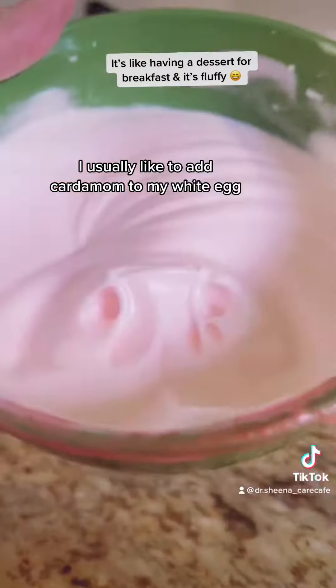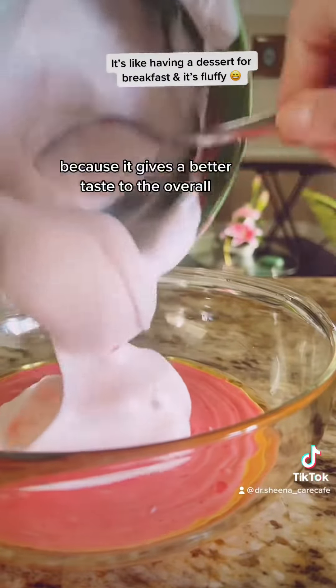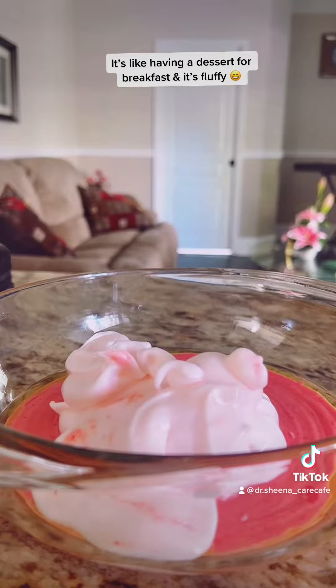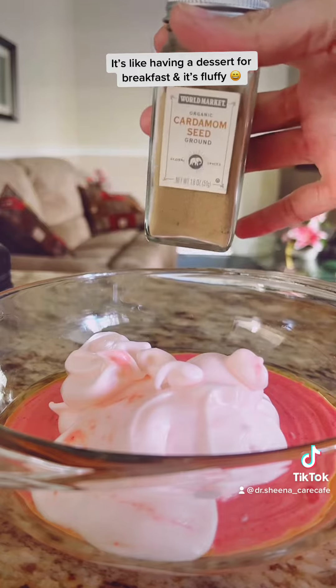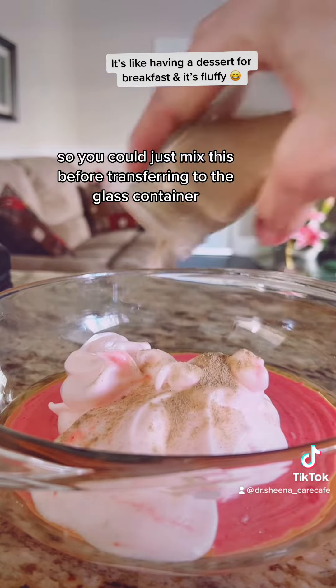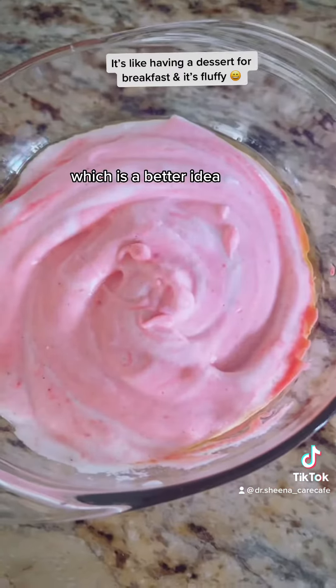I usually like to add cardamom to my egg white because it gives a better taste to the overall recipe. Just mix everything together — there is no mistake in baking or cooking. You could mix this before transferring to the glass container, which is a better idea.